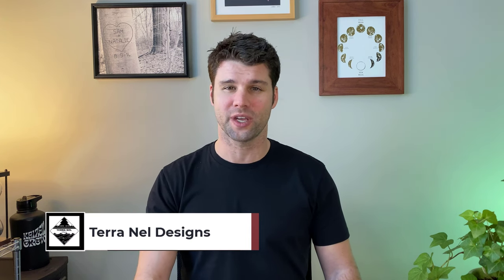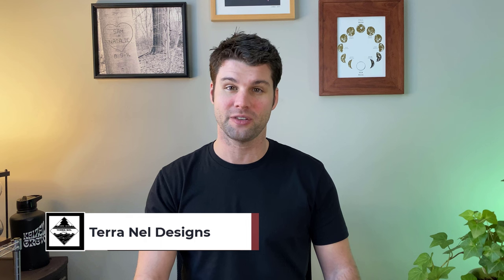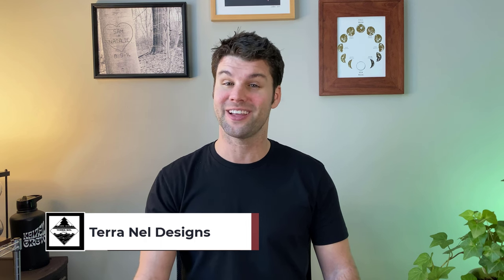Welcome to TerraNell Designs. I'm Sam Nelson, and each week we redesign an outdoor living space to fit the individual style and needs of the homeowner. I'll walk you through my design process and get you some tips along the way. If you find this video helpful, please take a minute to hit like and subscribe. And if you're looking to redesign your outdoor living space, head on over to our website, TerraNellDesigns.com, and click get started. All right, let's get to it.